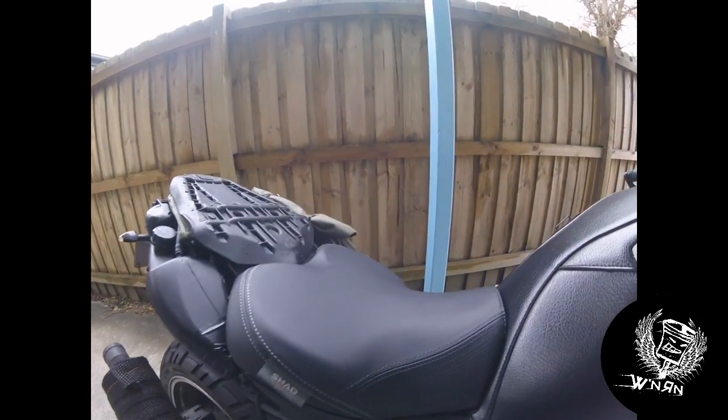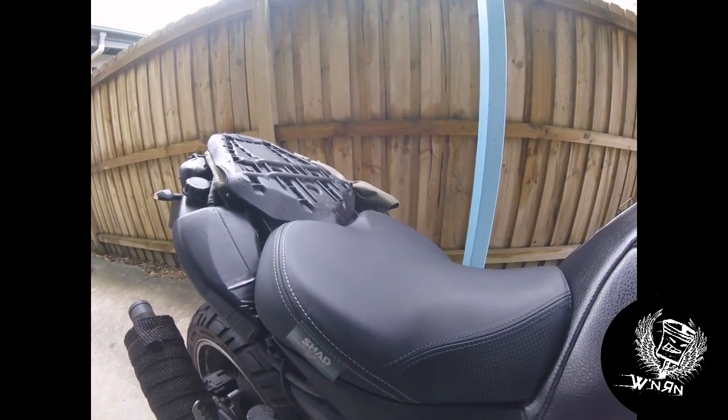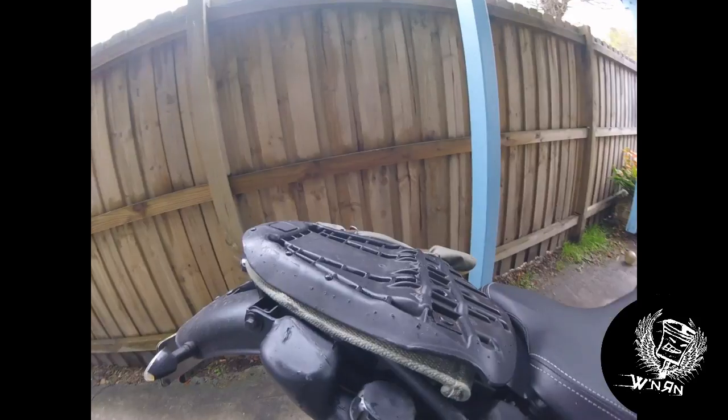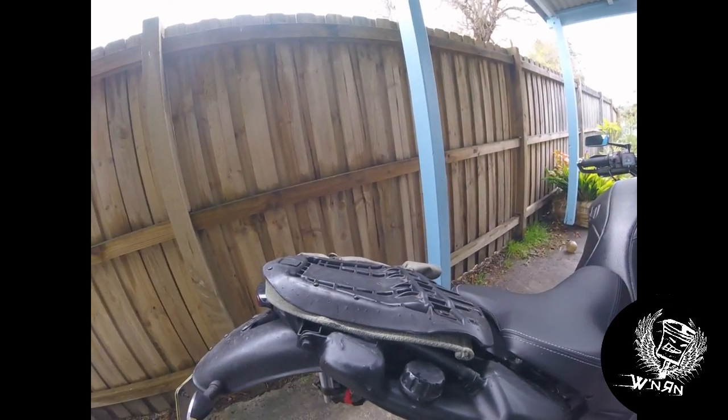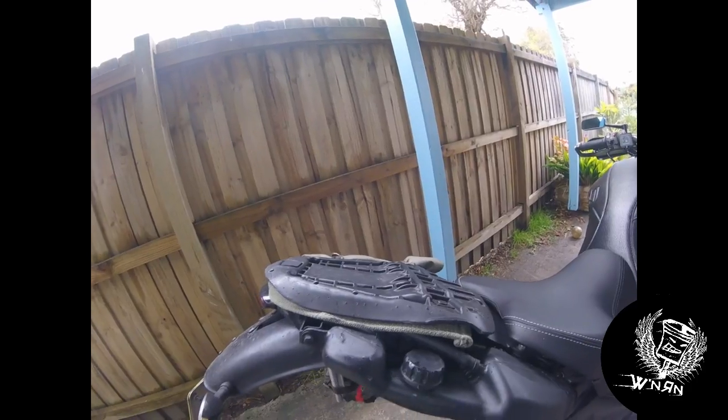Shad comfort seat — the standard seat on these things is absolutely shocking. This is a really nice seat that came out of Spain. I've also got the rear pillion seat for it as well, but this is the original bike's pillion seat. I don't carry a pillion so I've just made that up for it.